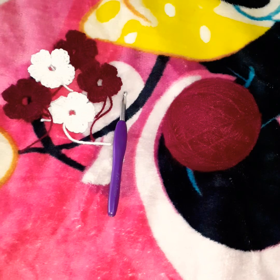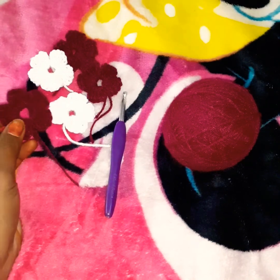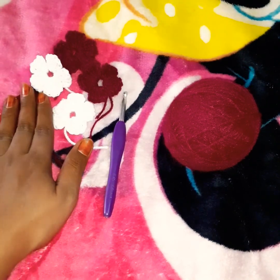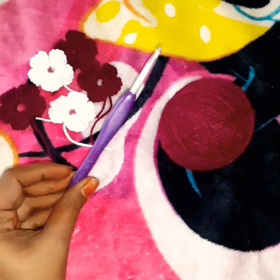Hello, good morning, welcome to Ashwita Gradations. I am going to show you a simple flower. This flower is made with acrylic yarn and a 5mm hook.